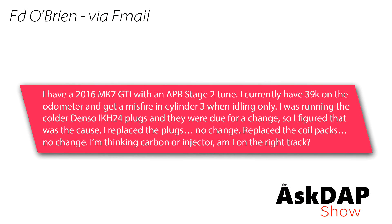Ed O'Brien via email says: I have a 2016 Mark 7 GTI with an APR Stage 2 tune and 39,000 miles. I get a misfire in Cylinder 3 when idling only. I was running the colder Denso IKH-24 plugs and they were due for a change, so I figured that was the cause. I replaced the plugs and no change. Replaced the coil packs, no change. I'm thinking carbon or injectors — am I on the right track? Alright, it sounds like you followed the correct steps. You had a misfire at Cylinder 3, replaced the spark plugs, then replaced the ignition coil — that obviously didn't solve your problem either. Now you're trying to figure out where you're at.